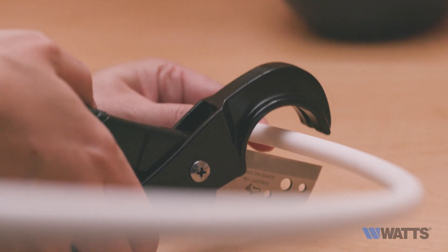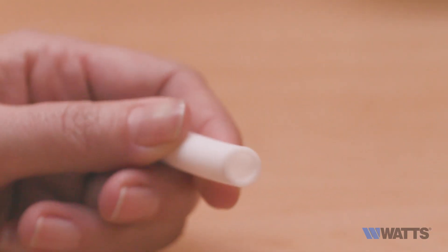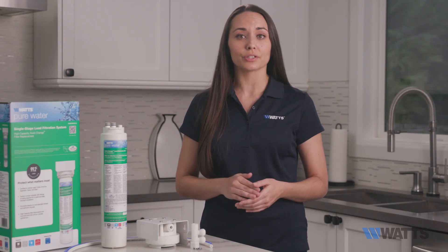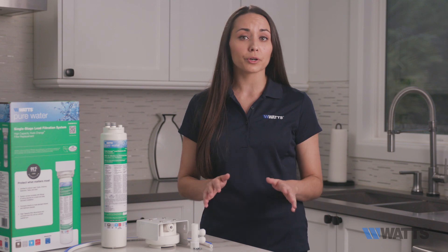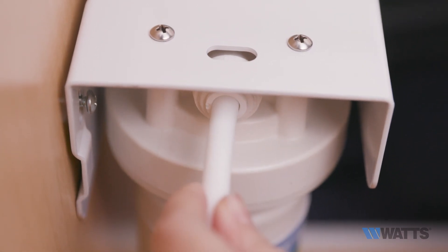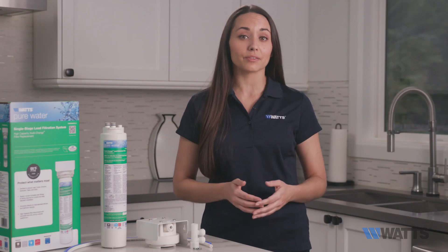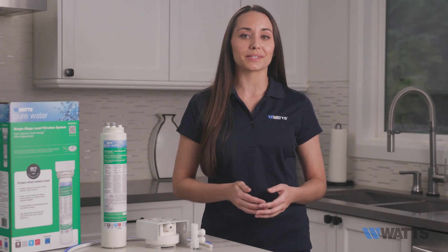After measuring both the inlet and outlet sides, use your knife or tube cutter to get a nice clean flush cut across the tube, making sure there are no burrs or fragments. Once you have a clean cut, wet one end of the three-eighths inch plastic tubing with water and push it into the inlet connection of the system approximately five-eighths of an inch until it reaches the tube stop.